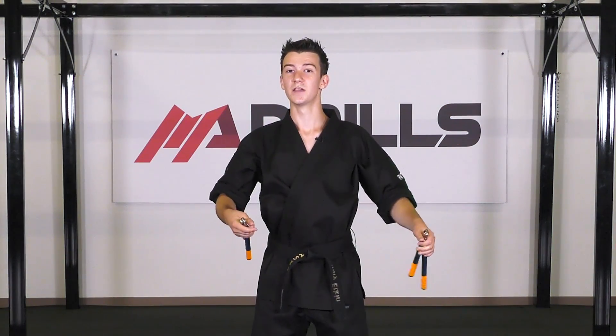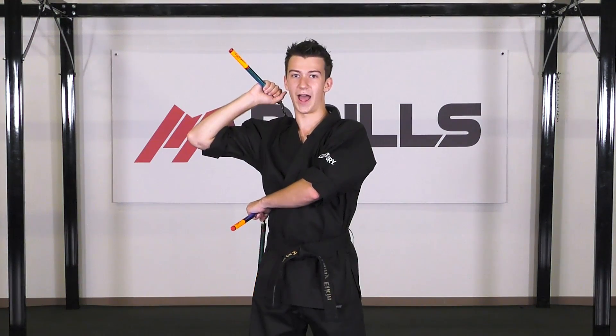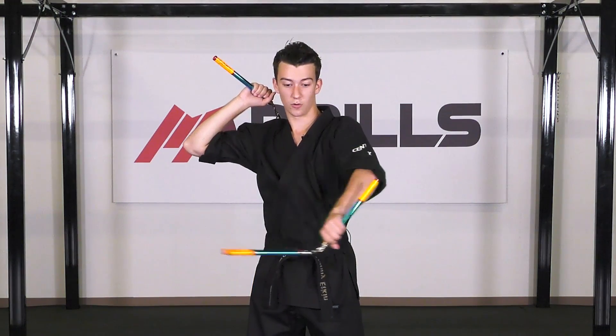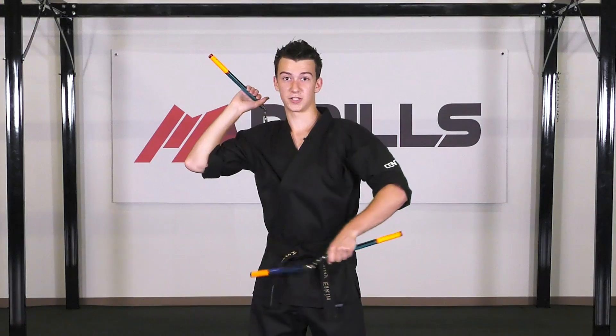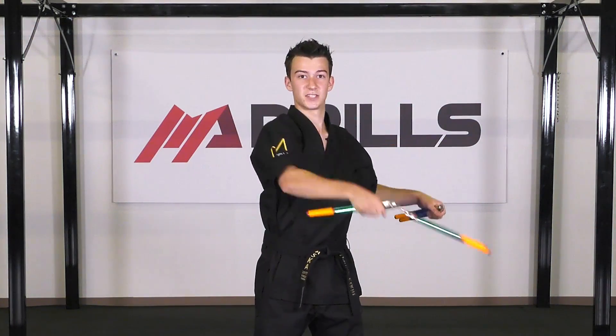Once you become really good at that, you can start to add a spin in the middle. This one is a little bit tricky, so make sure that you take it slow at the beginning. On the diagonal strike right here, instead of just doing a regular strike down, you're actually going to do a spin down.